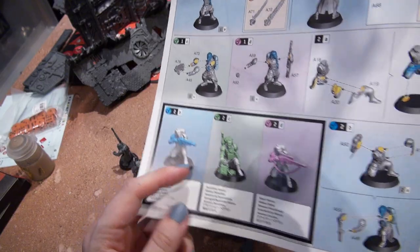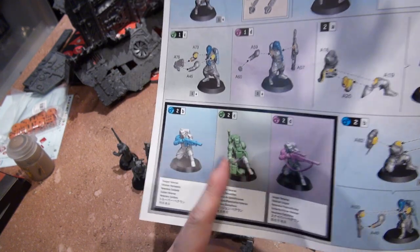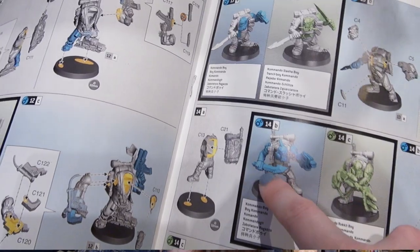Before I get into the miniatures specifically, I'd like you to know right off the bat that they are not push-fit miniatures — they are fully customizable miniatures. There are at least three different building options in terms of the Death Korps and about two different options in terms of the Kommandos, which also means we have a lot of extra pieces to use.